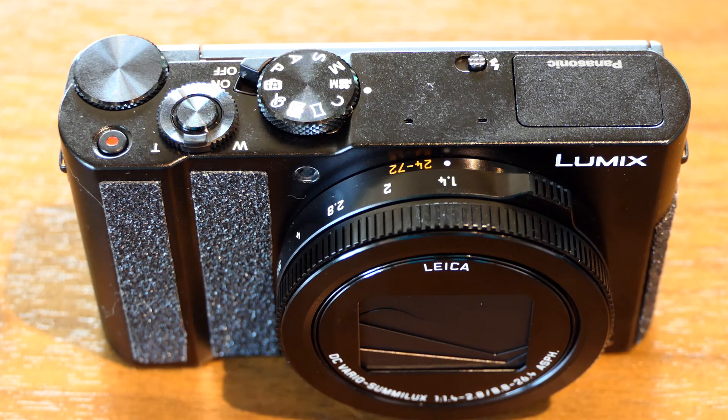Hey guys, just want to show you a modification I made to my Lumix LX10. I just bought this camera, absolutely love it. The only issue I had with it is that I have some nerve damage in my hands, and my sense of touch, my tactile sense is not as acute as I'd like for it to be.